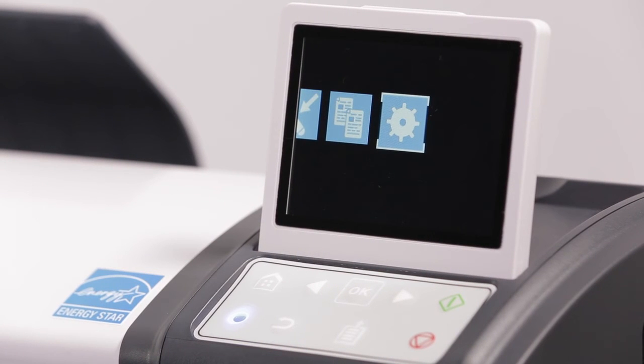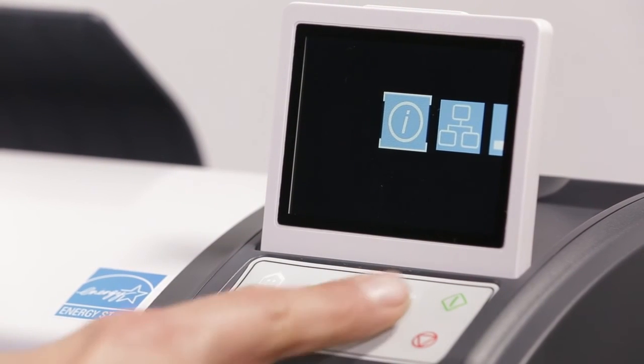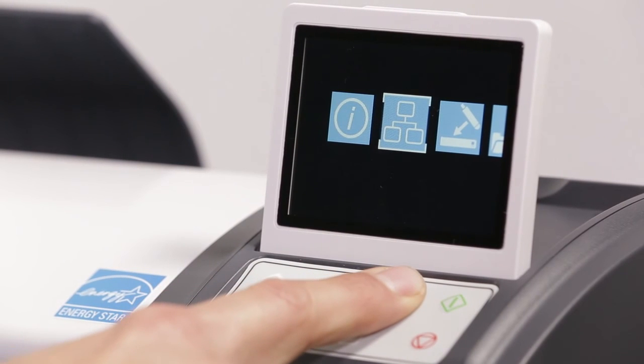Settings and maintenance. Now that you have successfully performed a scan, let's spend a little time learning about the settings and maintenance of your L-Series scanner. Click here to enter the settings menu. Use the navigation arrows to move across the screen. Click this icon to set up your network preferences.